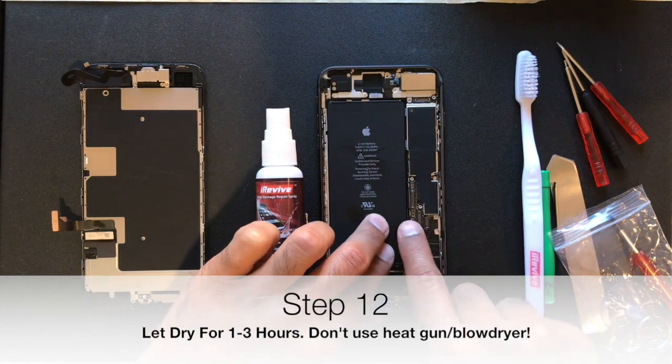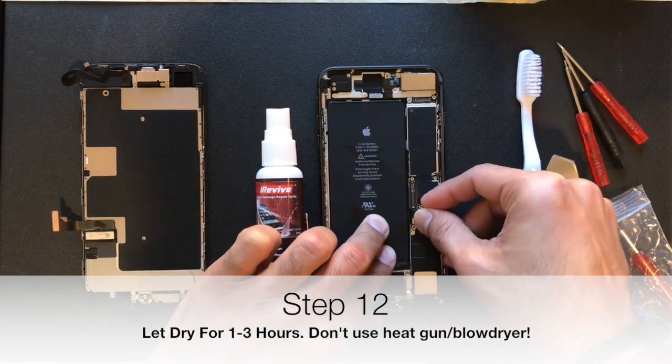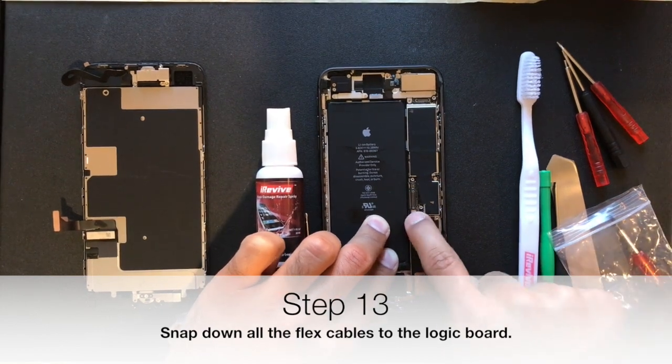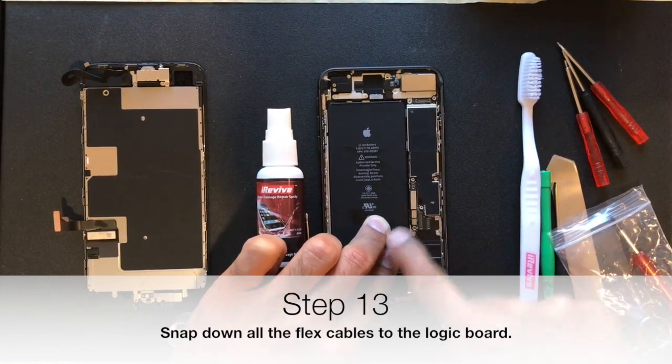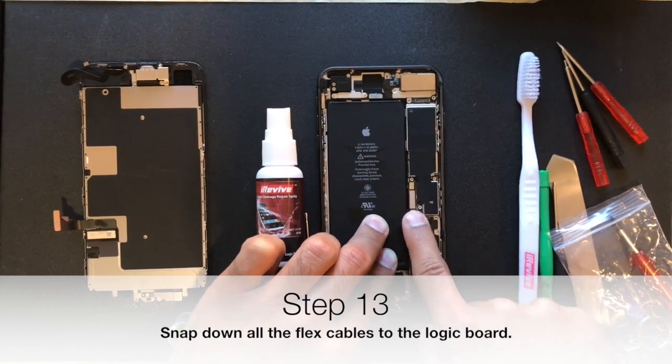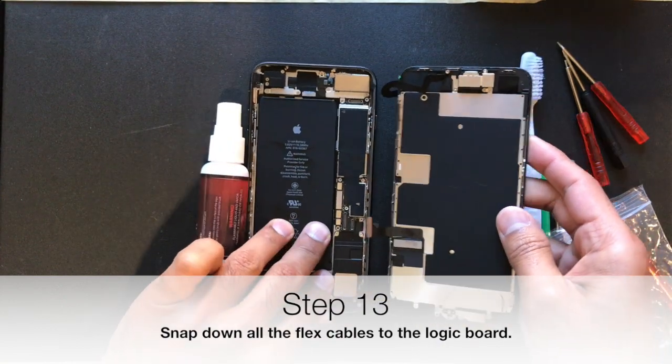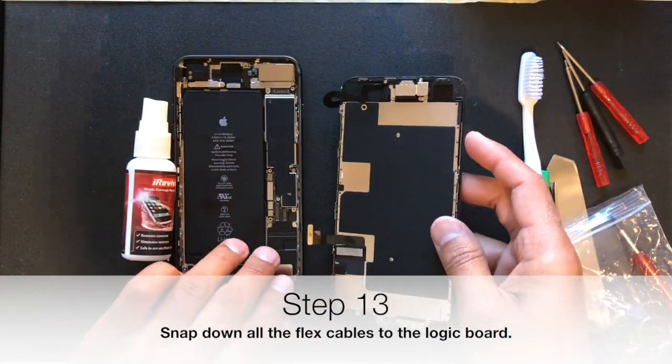After you allow it to dry, go ahead and re-insert every flex cable connector back onto the logic board. Snap it down — you will feel it going back into its respective place. When you feel it connected, move on to connecting the display assembly back onto the logic board.